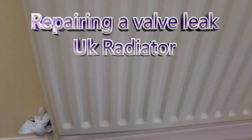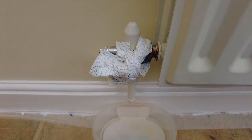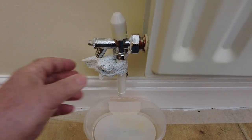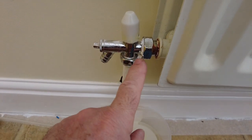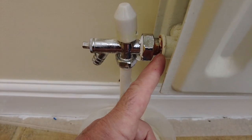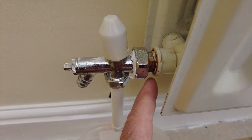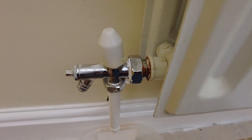Having taken this radiator off to do some decorating and put it back on again, it's developed a leak. The first thing to do is try and identify where the leak is by using paper towels on the joints. You can pretty much see straight away where the leak's coming from. There are three potential areas: the pipe to the valve, which seems okay; the main compression nut that goes on to the valve; and there's also this fitting that goes into the radiator - you can see pretty clearly there's some rust there, and that is where the leak is.